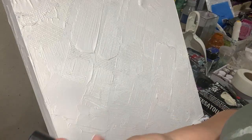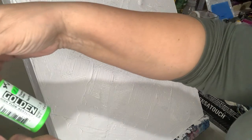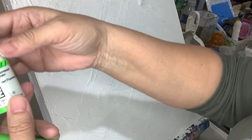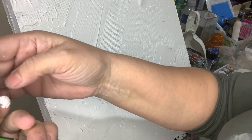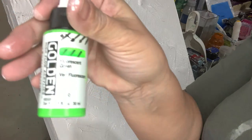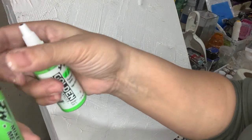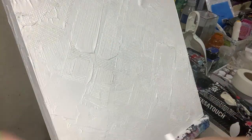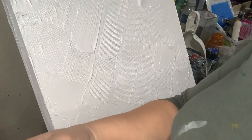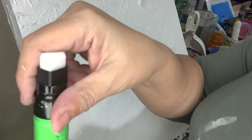You fill this in with some Golden fluid acrylic. This is a fluorescent green but it's a fluid acrylic. I hope you can see it — it's a fluid acrylic, so you put it in here. This you have to buy separately — it's a container where you put the paint in.